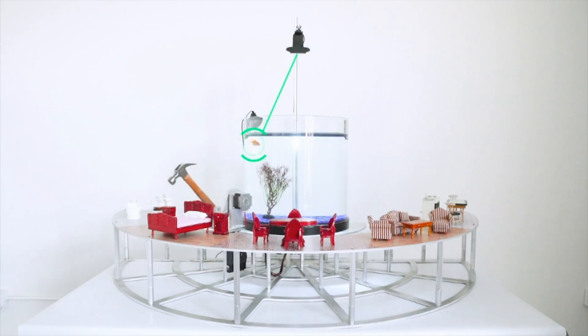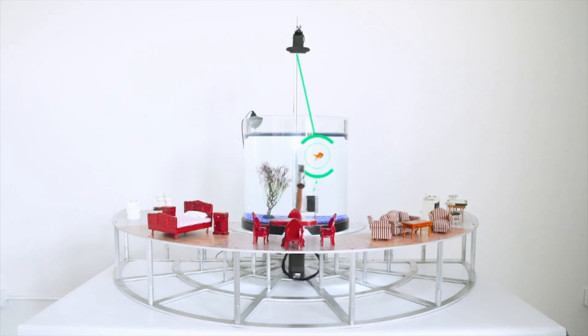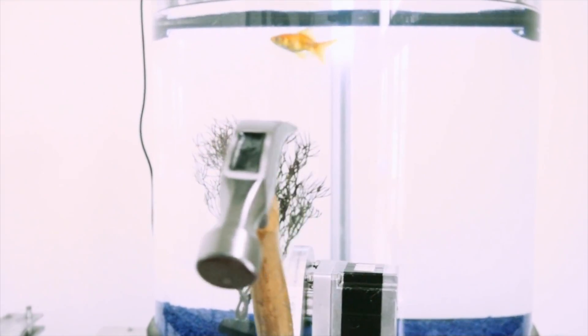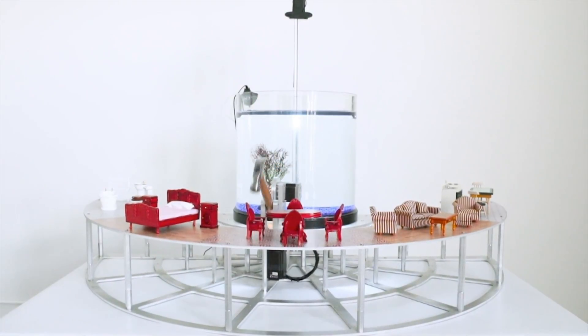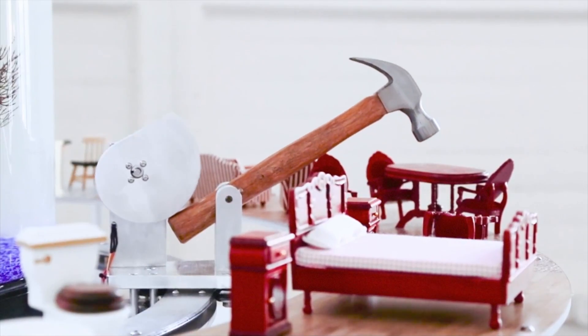There's a lot of news to share this week, but let's get started with an advanced project of the week that is equal parts bizarre and amazing. Artist Neil Mendoza built a fish tank that gives a goldfish the power to aim and hit things outside of the tank with a hammer. He calls it the Fish Hammer Actuation Device, or Fish Hammer for short, and it works by tracking the fish's movement with an overhead camera, then mapping it to a Teensy-controlled stepper motor on a half-circle track.